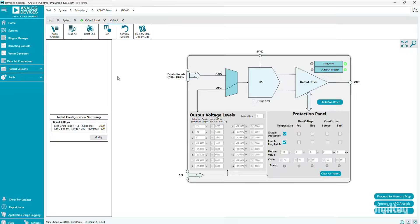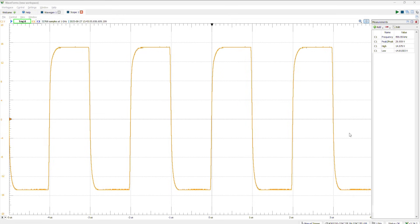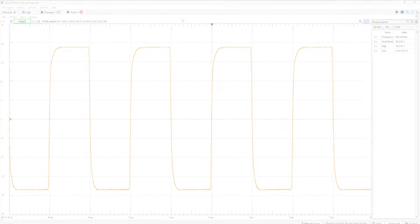Then you can see the output on an oscilloscope connected to the OUT1 SMA connector. For this, we have a 500 kilohertz, 30-volt peak-to-peak square wave. Thanks for watching.